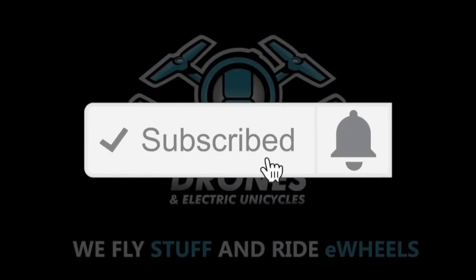If you're new around here and want to improve your video skills, learn about e-wheels, then consider subscribing to my tips, tests and tutorials.